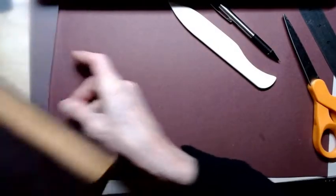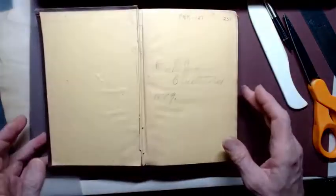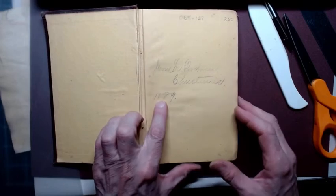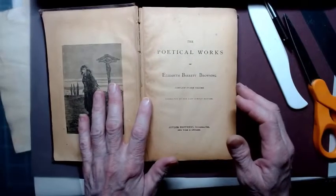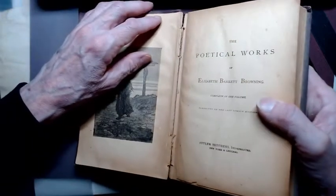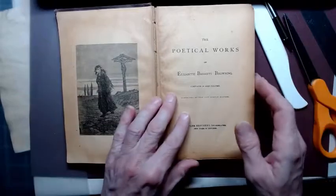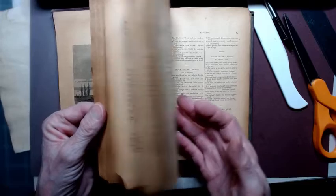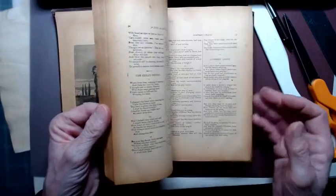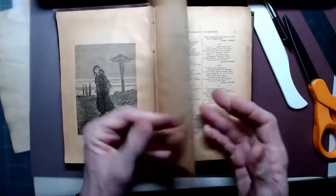I have this really, really old book and it is falling apart. It's a Browning poetry book and it's really old — this is 1889 right here. The pages are very, very delicate and the binding is falling apart. There's nothing I can do with this book except maybe take these pages out and use them as they are. They're so brittle. I did use a page out of here in a journal that I made for my daughter-in-law.